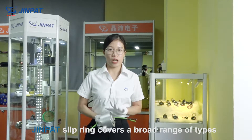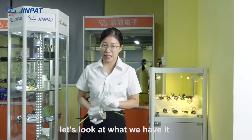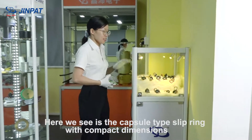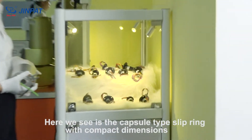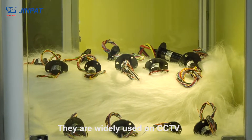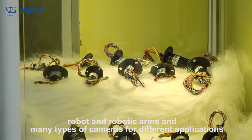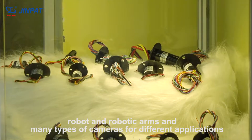Gimbal slip rings cover a broad range of types. Here is the capsule type slip ring with compact dimensions. They are mostly used on CCTV cameras, robotic arms, and many other types of cameras in different applications.